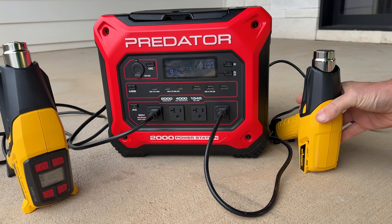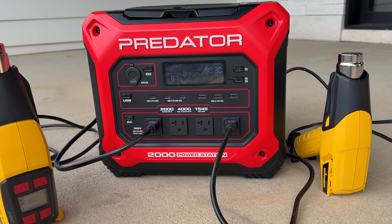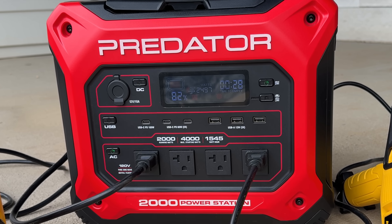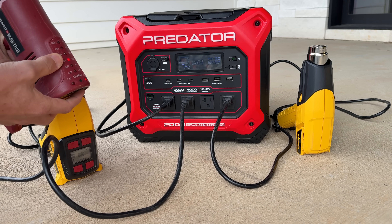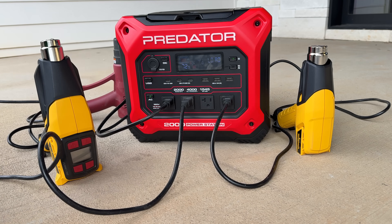Let's test the continuous rating of 2000 watts and the surge capability up to 4000 watts. For the continuous test, I run two heat guns giving us at least 2000 watts, then drain 10% of the battery to confirm it can carry that continual load — and it performs really well. For the surge test I add a third heat gun and increase its heat setting. The wattage jumps well over 3000 and we do hit the max; you just press the AC button to reset. Solar input of 800 watts, continuous 2000 watts, and 4000-watt surge all checked out.